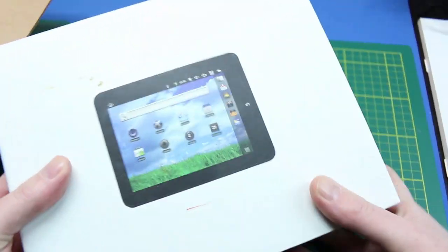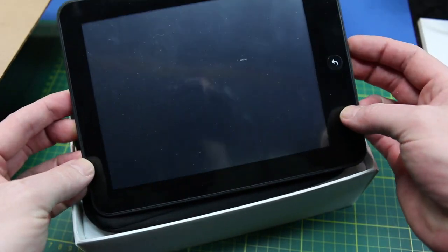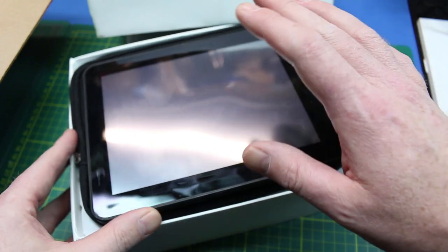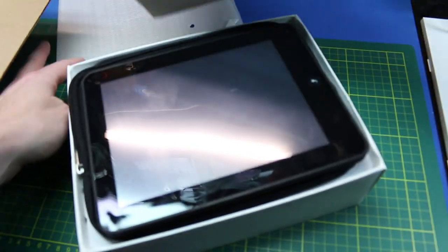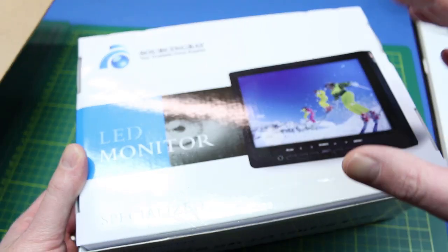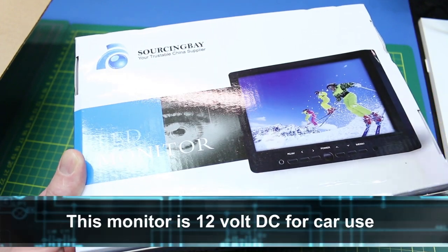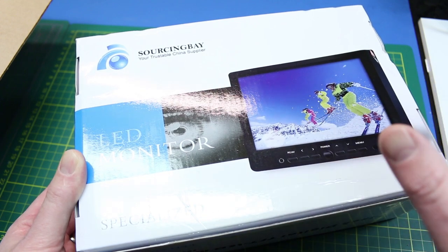So in the box, this is an ancient old Android tablet — resistive touch screen, real piece of junk — but it might be really handy to have in the case. It might have its own uses. In the back of the case will be the onboard monitor. This is an LED monitor with HDMI input. It'll accept everything from the Pi, no problem. Should be really good.